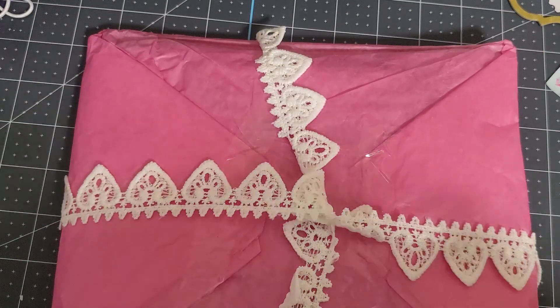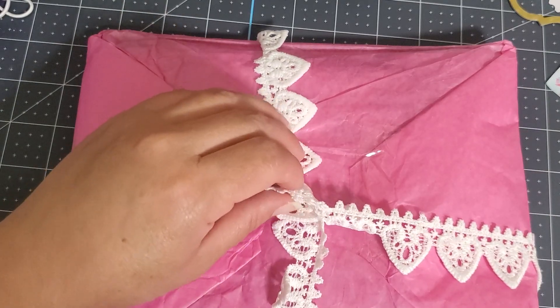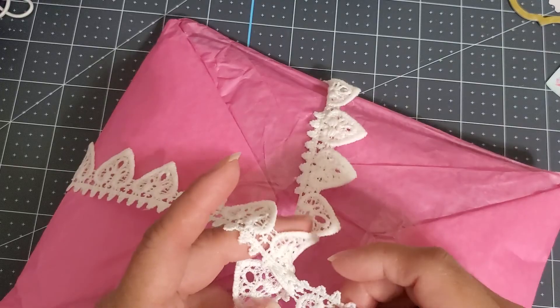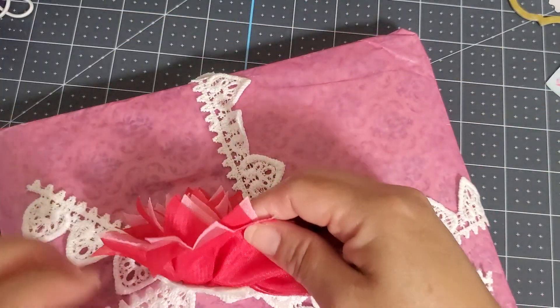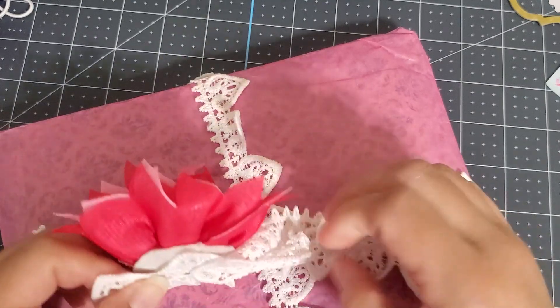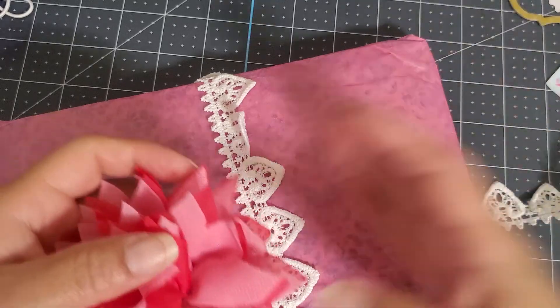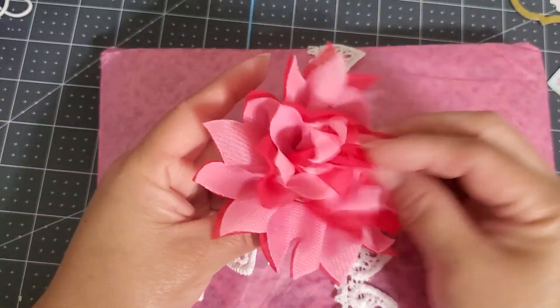Oh my goodness, how cute! I love this trim. Miss Pebbles, you are number 17 on my giveaway challenge! Oh my goodness, can I just slide this out? How cute! I didn't want to cut it, but I can definitely use this trim and I love this flower.